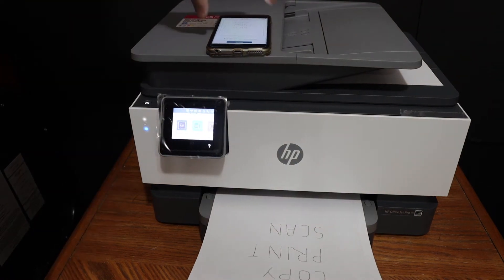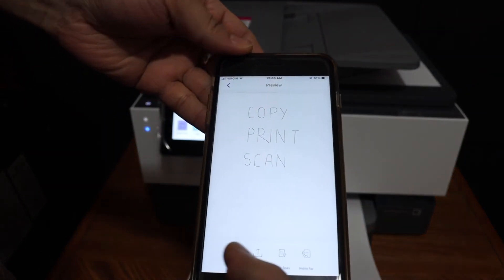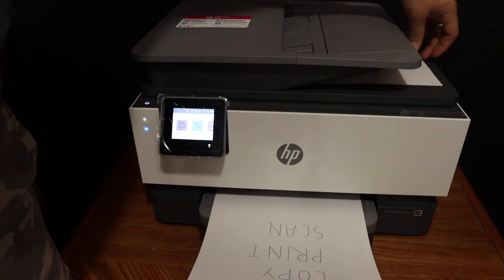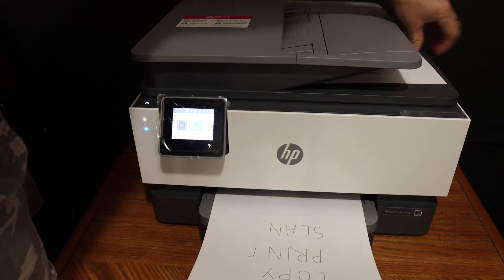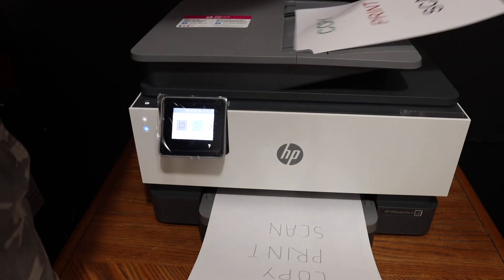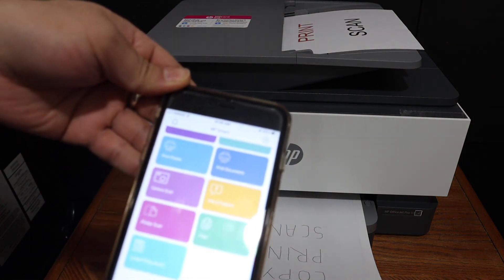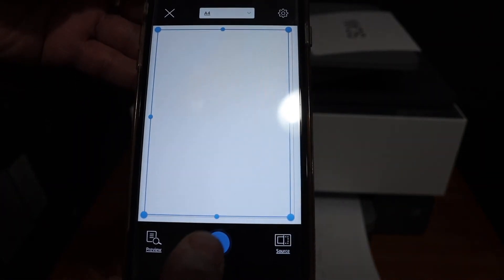Next is wireless scanning. Go back to the home screen and look for the scan option — that's the printer scan icon. Place a page on the top feeder tray; you can also use the scanner bed and place it facing upwards like this. The feeder tray can handle multiple pages. Click on the printer scan icon and then click on the blue icon here.